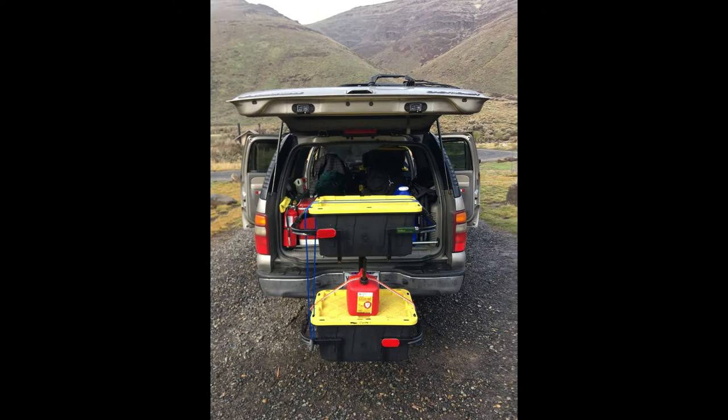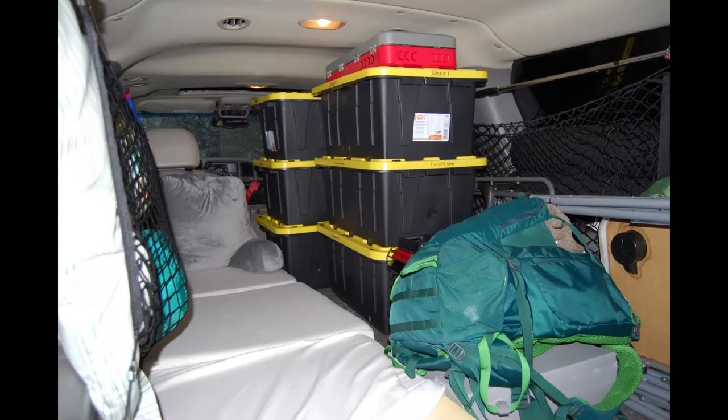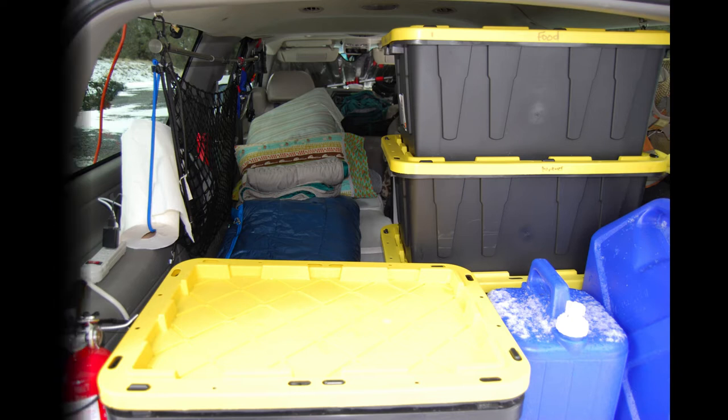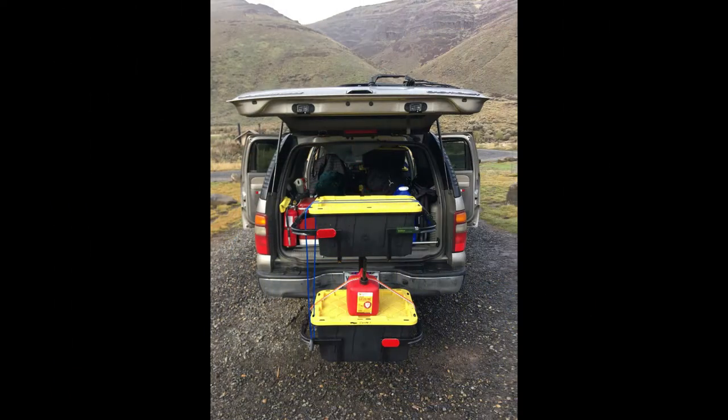Why do I use a hitch cargo carrier? The main reason is it frees up space inside the vehicle to accommodate configurations that allow the bed to always be set up, which is my preferred configuration when I am solo camping. The other reason is it enables me to haul the gear I need to camp anywhere and be prepared for anything.